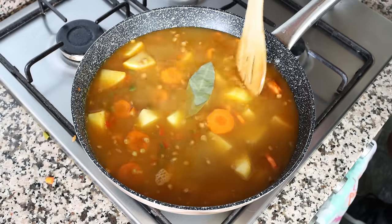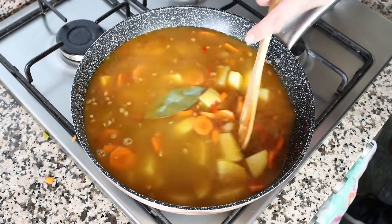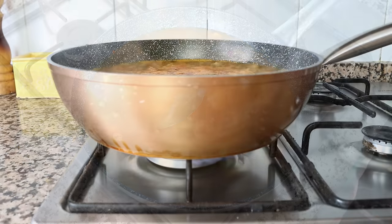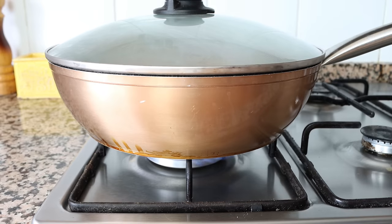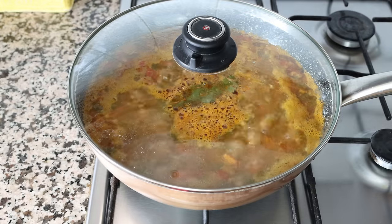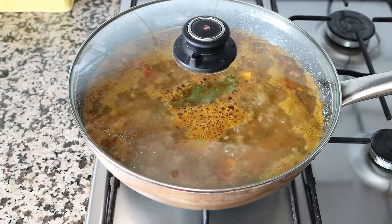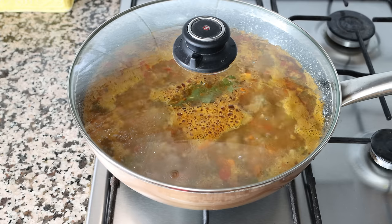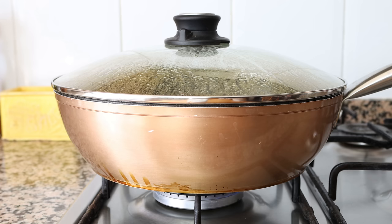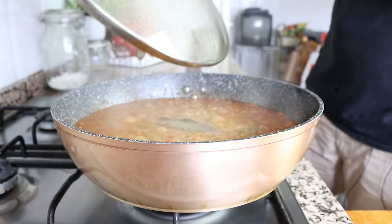Once the broth comes to a boil, I'm going to place the lid on the pan and lower the heat to low. We're going to simmer our stew on a low heat for 30 to 35 minutes — this is enough time for all the flavors to develop and for the lentils and potatoes to be perfectly cooked. Remember to use a low heat; anything higher when cooking lentils can cause them to split open and lose their beautiful shape.